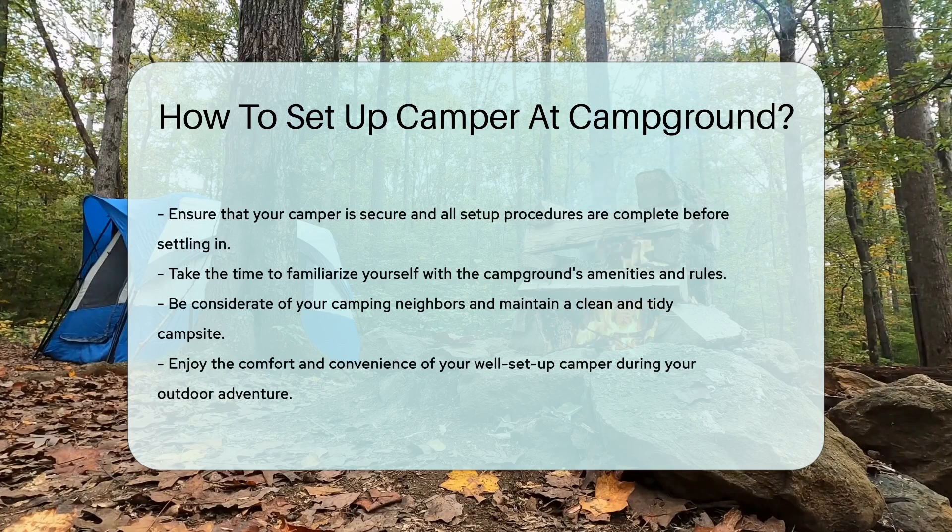Lastly, personalize your campsite. Add some lights, plant a flag, or display a welcome mat — make it feel like home away from home. And voila, you're all set for camping bliss. With these steps, you'll be the envy of the campground. Happy camping, folks!